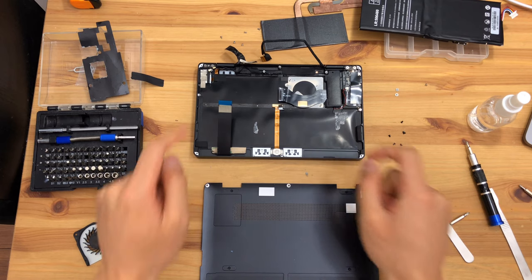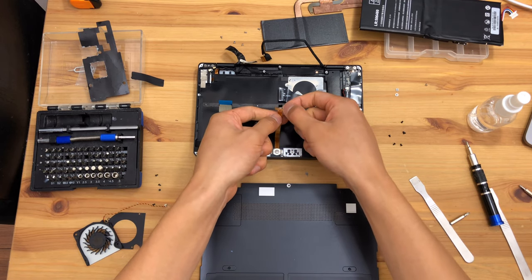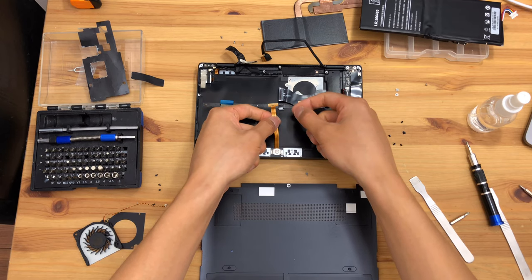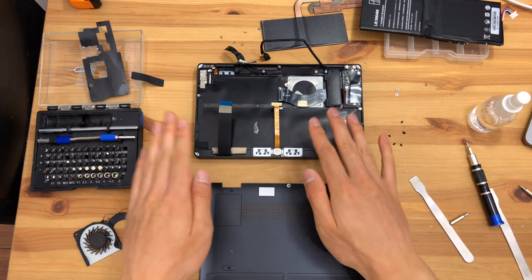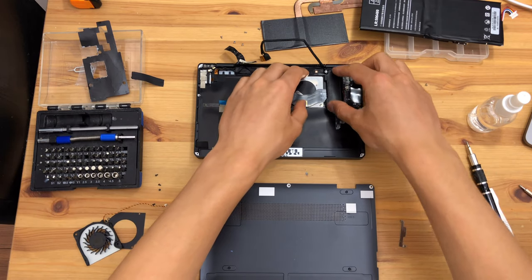So that would be the keyboard. This is actually the optical mouse connection that's under the main board, under the battery. So definitely take the battery out first before attempting to remove the motherboard.